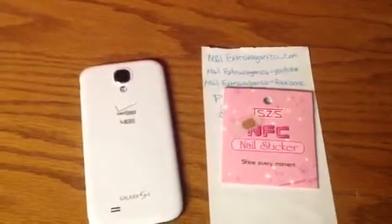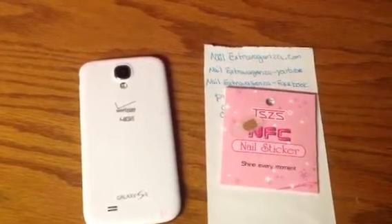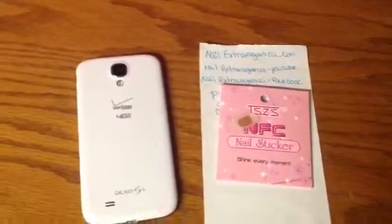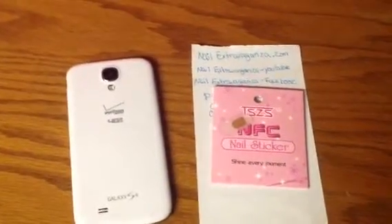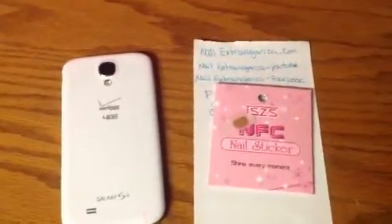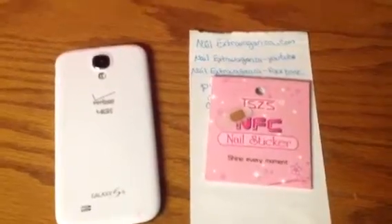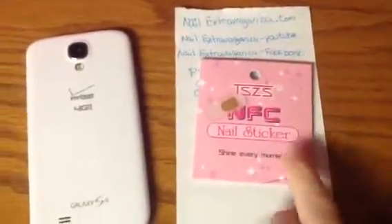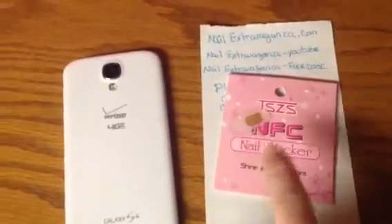I've ordered lots of different kinds of 3D nail art from them and it's really good quality. I don't have a problem with it tarnishing or anything and I use it over and over again. So I contacted the company to see about doing reviews for them and they were amazing and let me do it, and they sent me these NFC nail lights.